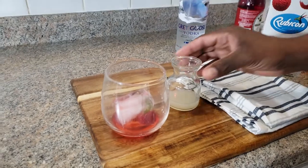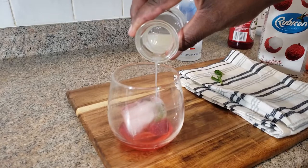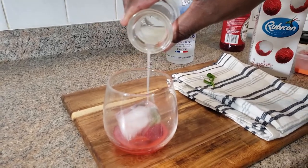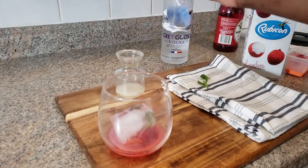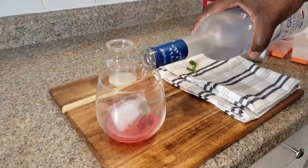Then we need to add our lemon juice — same 0.5 ounces of lemon juice. I'm going to add some sourness to it. Then we need to add our vodka, two ounces.